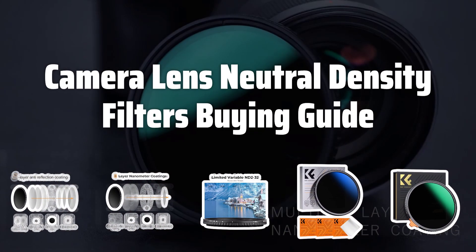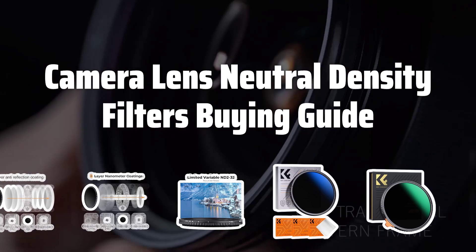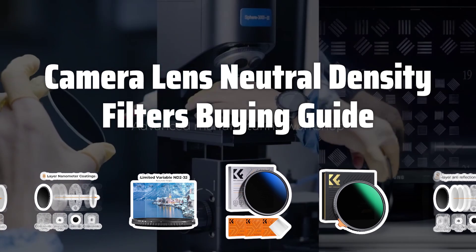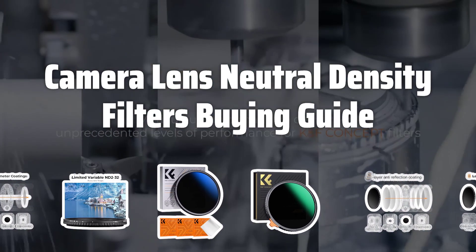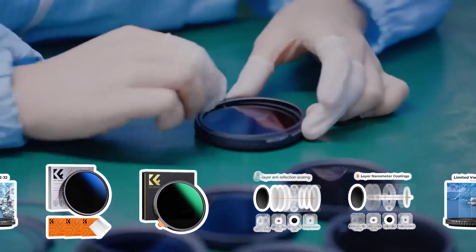Welcome to Top Best Picks. The best camera lens neutral density filters is probably one of the most essential tools for photographers looking to achieve stunning visual effects in their photography. By reducing the amount of light that enters the camera lens without affecting color or clarity, these filters allow for creative control over shutter speeds and apertures in bright conditions.